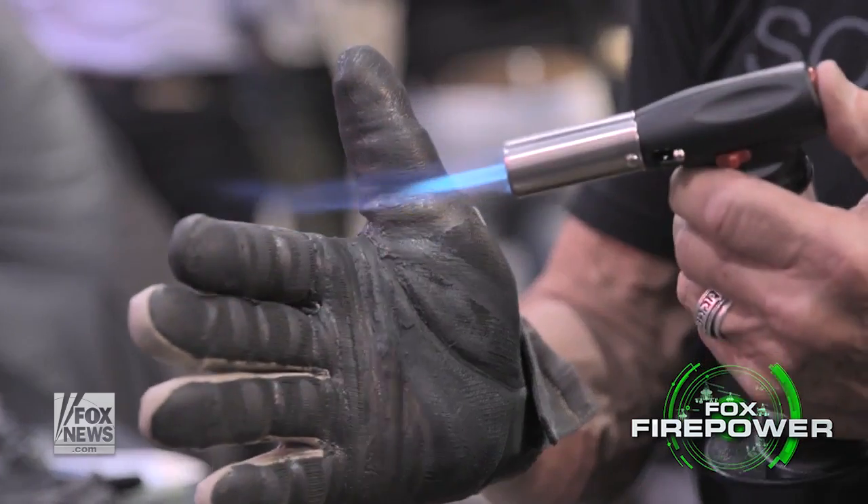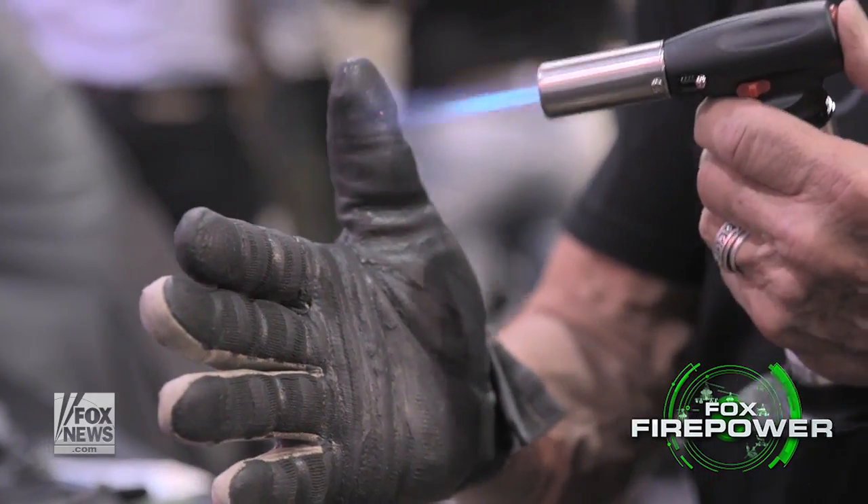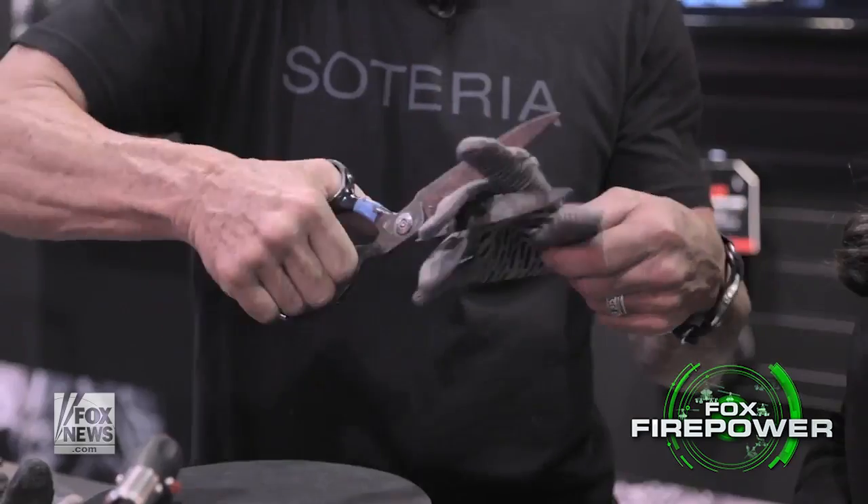I'm Allison Berry at SHOT Show, and I'm bringing you gloves. You're like, 'Gloves? That's really boring.' No, no — stick with me, because these gloves are gonna blow your mind. I'm gonna prove it with a blowtorch, a knife, and some other stuff. Safariland gloves — could you tell us about some of the top features?